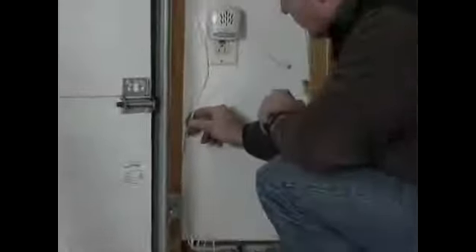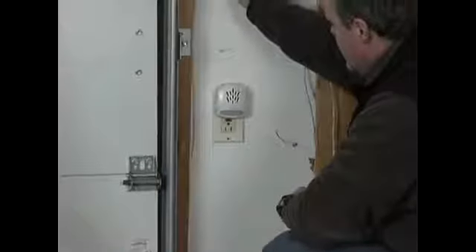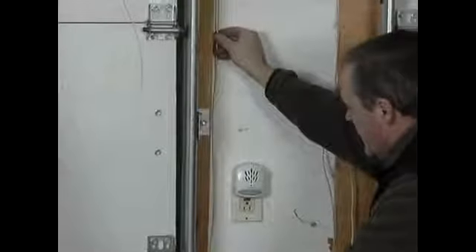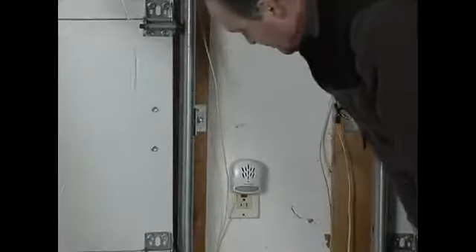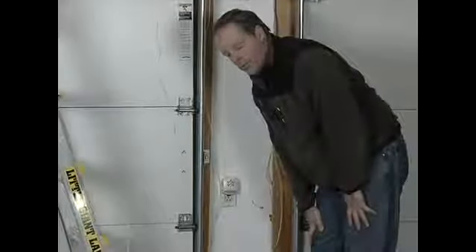Now when we put the staples in, we want them firm, but we don't want them so tight that you're going to pinch the wire and eventually break it. On these light gauge ones, we want it to just barely pull it through. We're going to put these every couple feet so we don't have excess wire hanging out, dress them all in, and connect them to the controllers on the garage door opener.